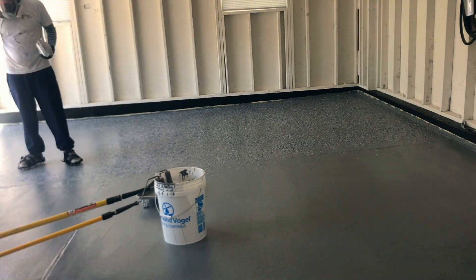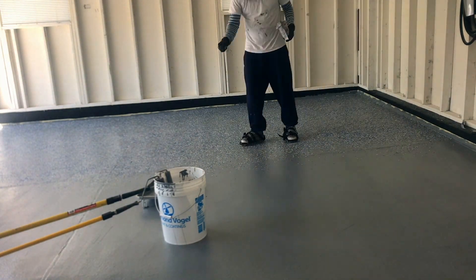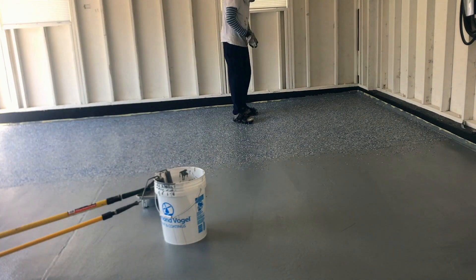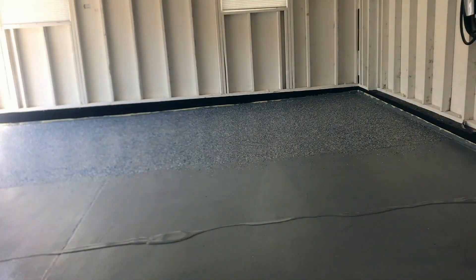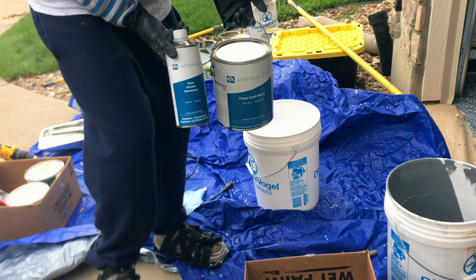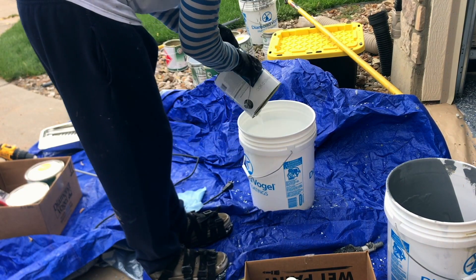After giving the flakes time to dry, I blew out the loose chips with a leaf blower. If I could do it again I'd use a shop vac with a scraper squeegee attachment to suck up all the loose chips not fully embedded in the epoxy. When I went to apply the clear coat, loose chips were still coming up and flinging off the roller. It created a slight texture — not terrible since it adds anti-slip properties — but if you want a smooth appearance, remove all loose chips first.